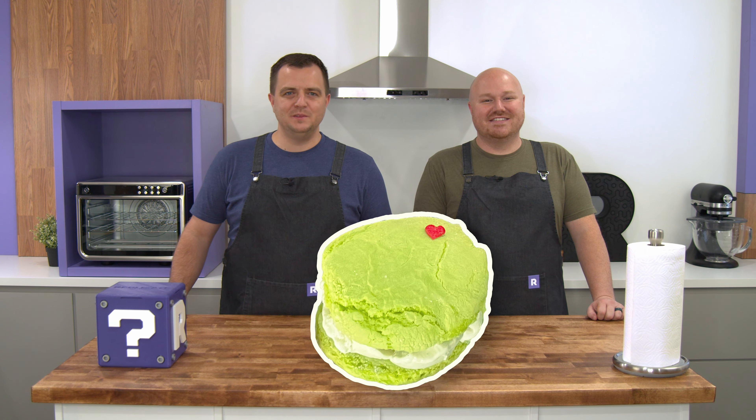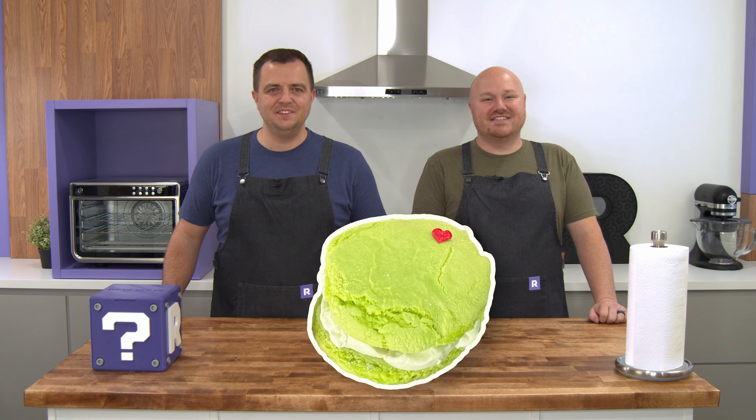Today we're celebrating Grinchmas by making Grinch green sugar cookies from Seuss Landing at Universal's Islands of Adventure in Florida. We'll then take those cookies to the next level by making the Grinch ice cream sandwich like those served at the park. Grinchmas is celebrated every holiday season at Universal Studios Hollywood and at the park in Florida. Join us as we celebrate like a Who down in Whoville. Let's get started.